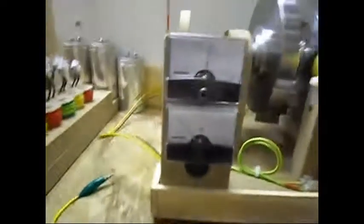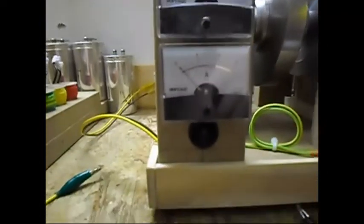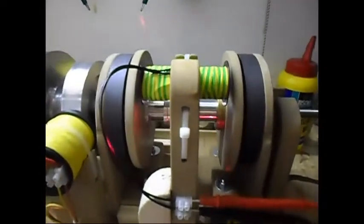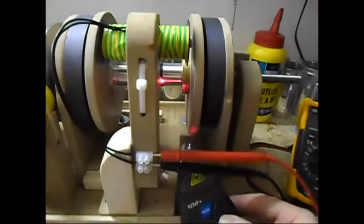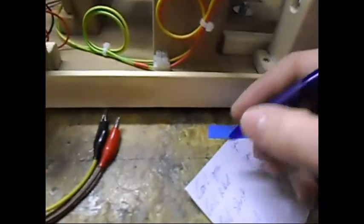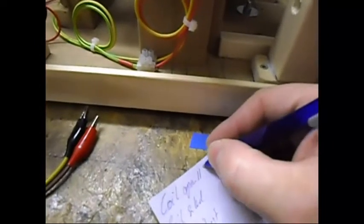The input is still 16 volts at below 30 milliamps or something like that. And the RPM is now 1138 — with the coil in place, 1138.